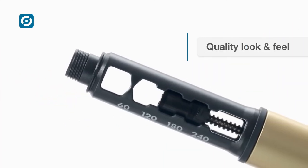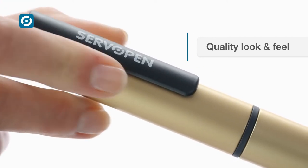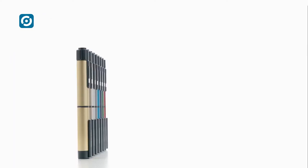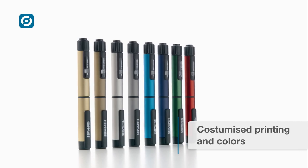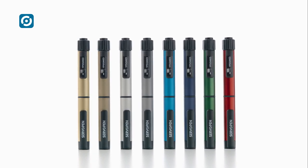ServoPen has a quality look and feel thanks to its metallic housing and pen cap, providing a guaranteed pen-in-use lifetime of up to three years. The colours of the housing and pen cap are customisable. Printing on the pen cap, dose scale and cartridge holder are selected according to customer and therapy needs.